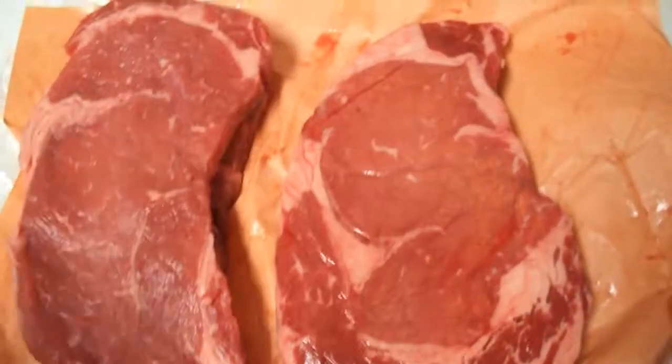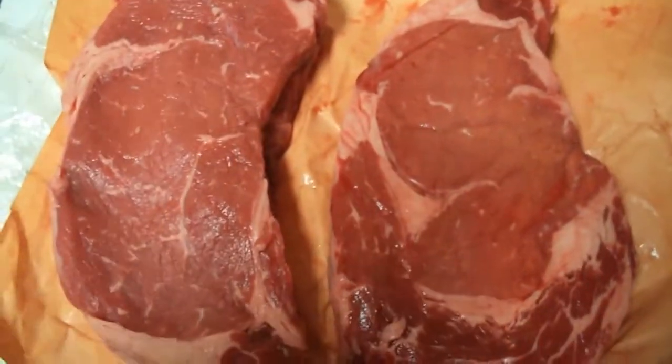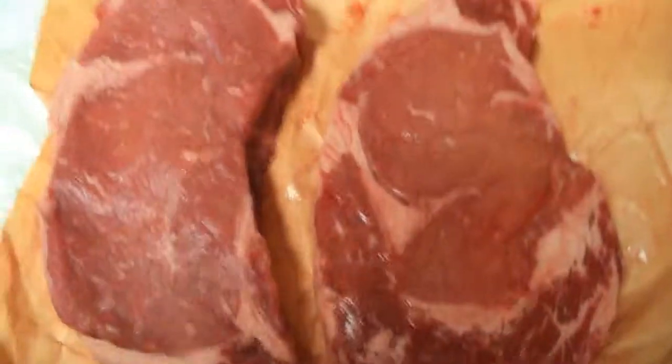Another thing — I don't like to over-season ribeyes because these were $8.99 a pound, so I don't like to over-season them or anything because they have a wonderful flavor just on their own.